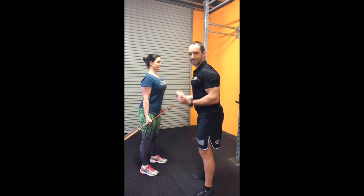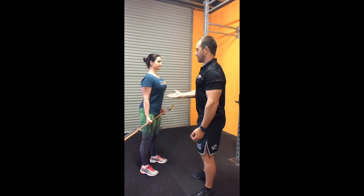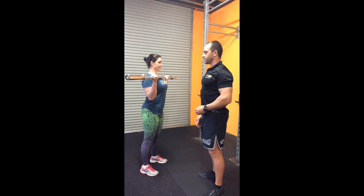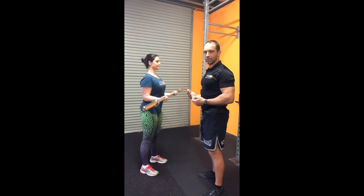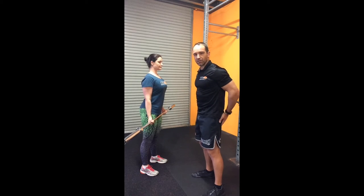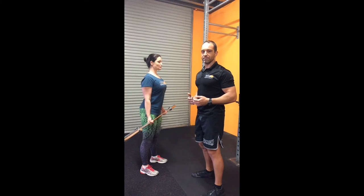You don't want to be only coming down partway and doing these little short curls. If that's happening, drop your ego, drop the weight a little bit, and do the full range of motion — curling up until the bar touches the top of the chest and then lowering down until the elbows are fully locked out. The whole time the abs are braced, the glutes are braced, and nothing else is moving, so that you're really focusing on those biceps and getting the full workout out of it.